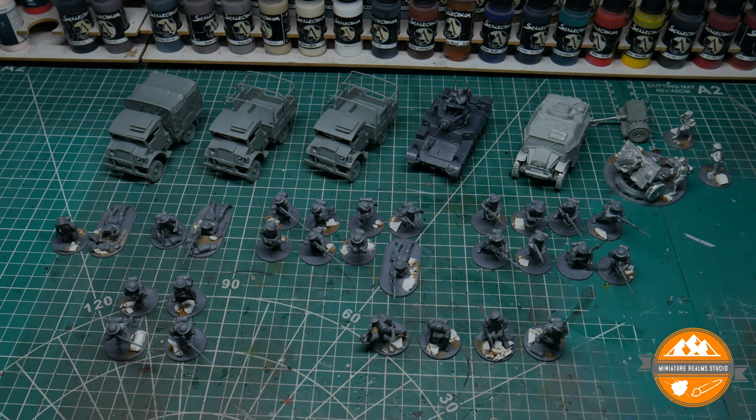I'm looking forward to painting it — I think it's going to be a really cool themed thing. The last bits won't arrive until June because I added them to an order with some American Civil War Epic Scale stuff that's on pre-order. But I have got enough to keep me going as you can see.